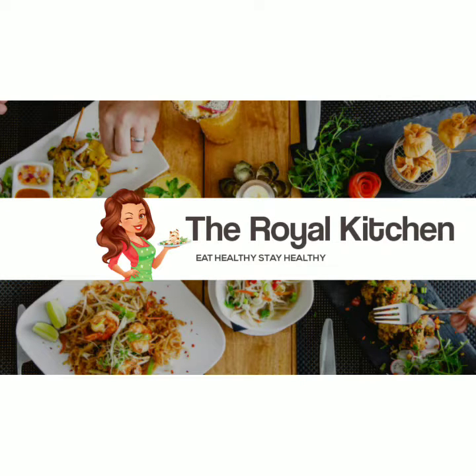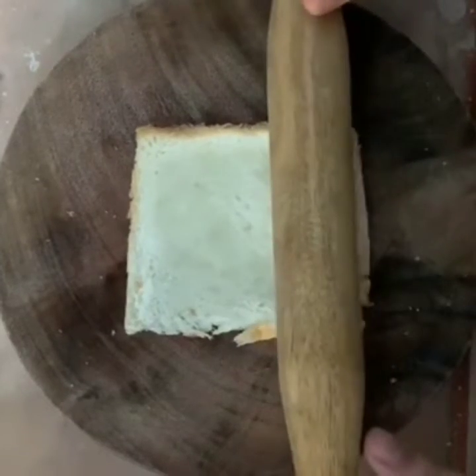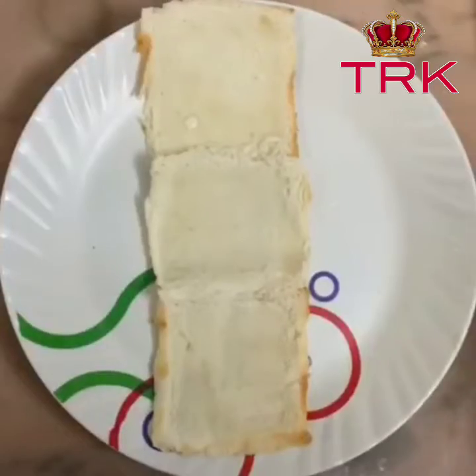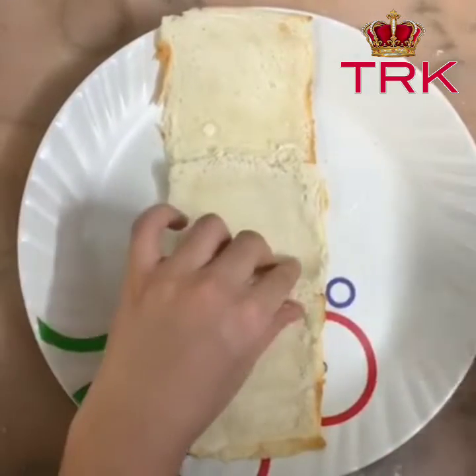Hello everyone, welcome to Royal Kitchen. We'll first start by rolling our bread. Now apply glue and stick the bread.